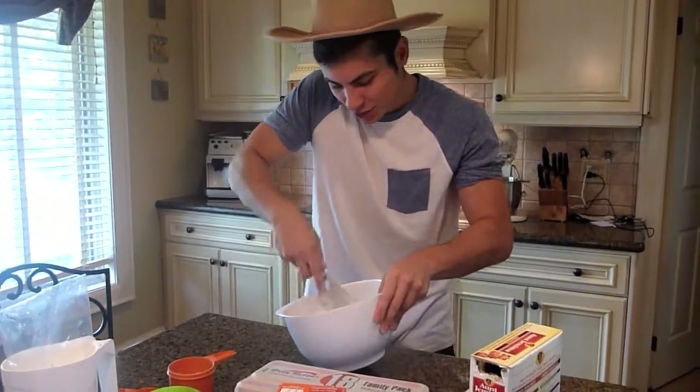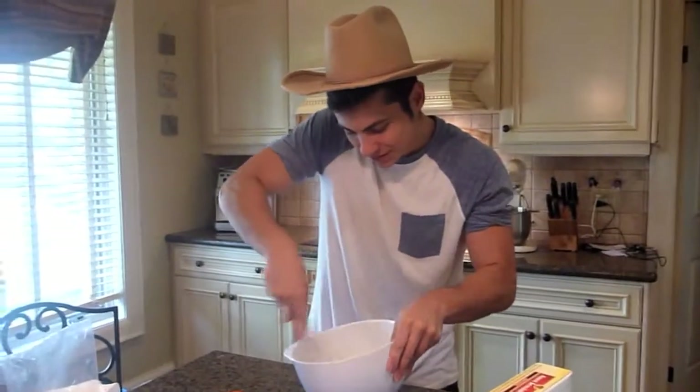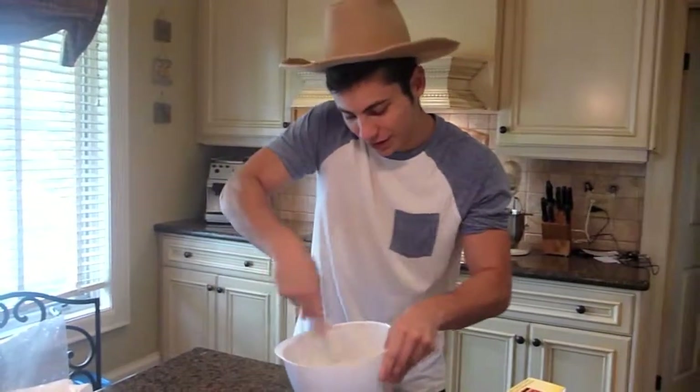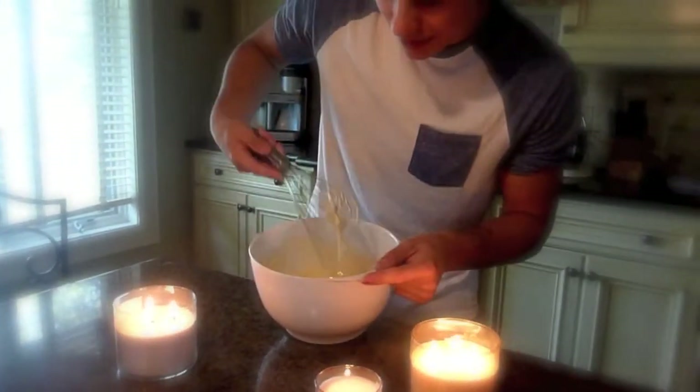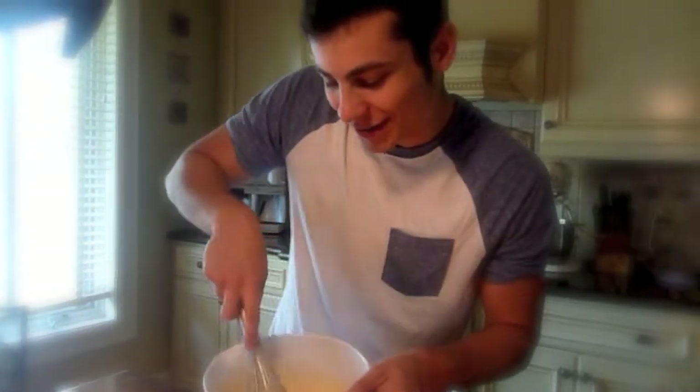We're just whisking it right now. Do it violently — you want to beat it up almost, that's how you get the best finished product. And then when you're almost done whisking it, whisking that beautiful sauce, you almost got to make love to it.